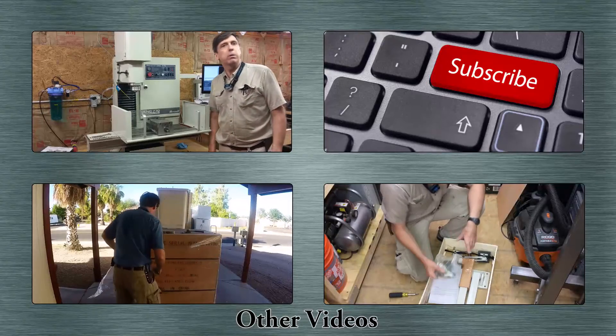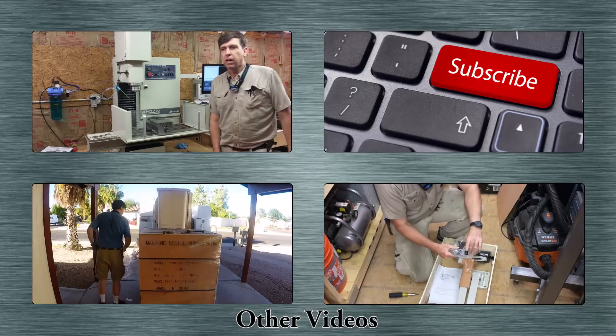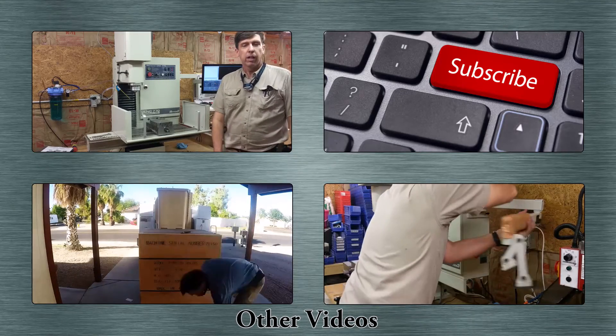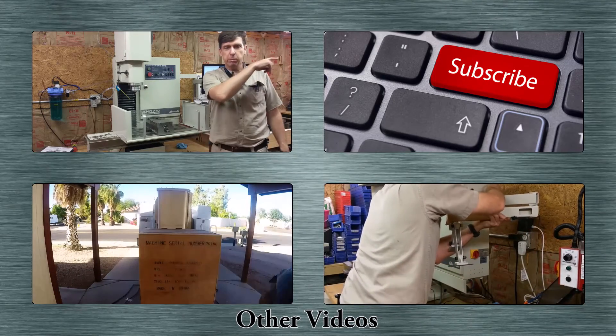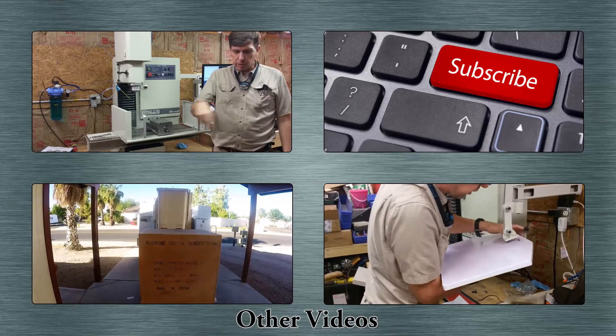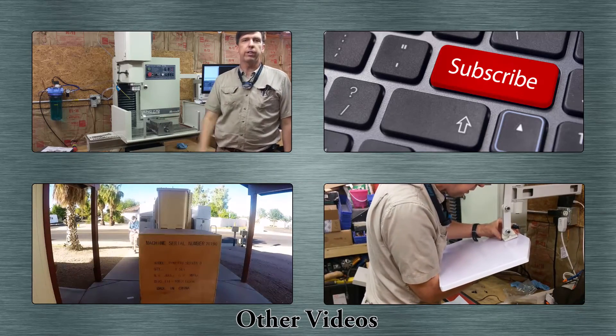If you like this video please give it a thumbs up. Feel free to leave any comments in the comment section below. If you'd like to subscribe there should be a subscribe button, and down below I usually have links to other videos I've made.